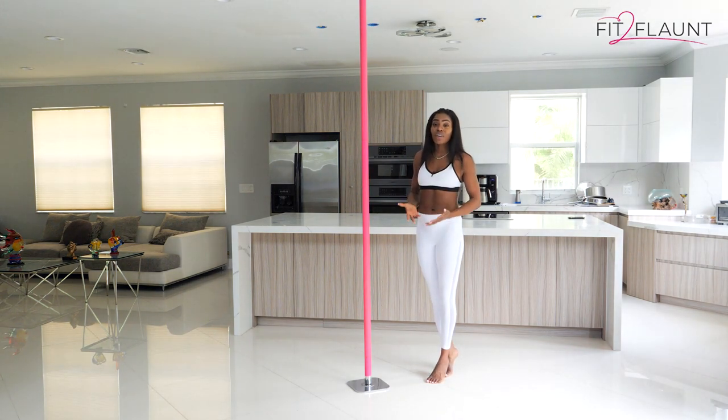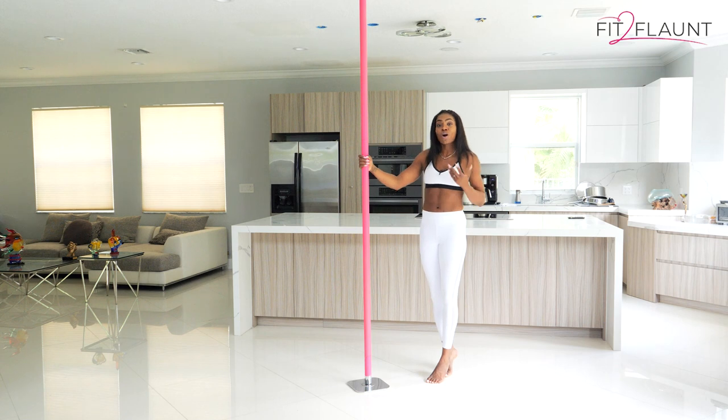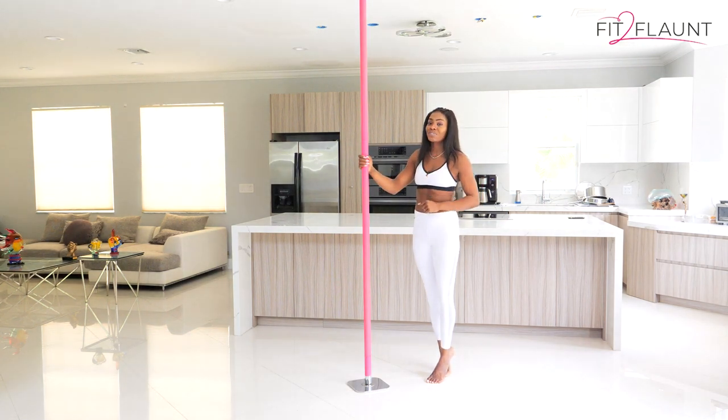So flaunters, I hope that you find these tips helpful and that they help to take off some of the edge surrounding taking your first pole class or doing your first pole session at home with the Fit to Flaunt app.